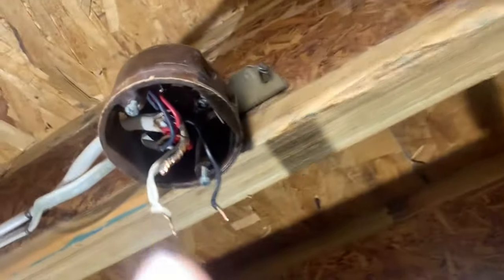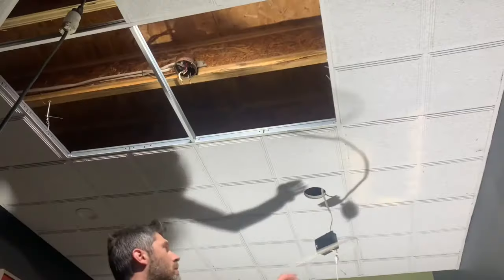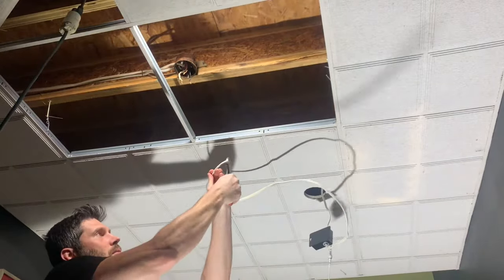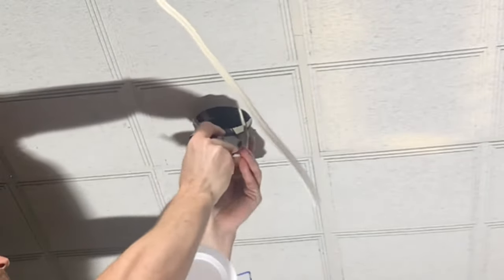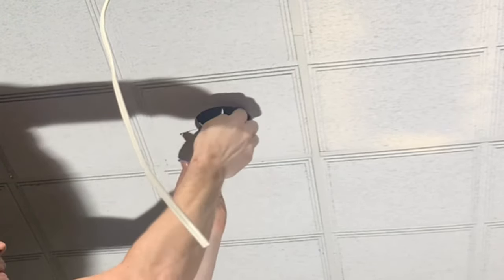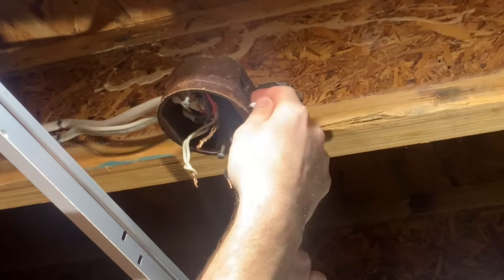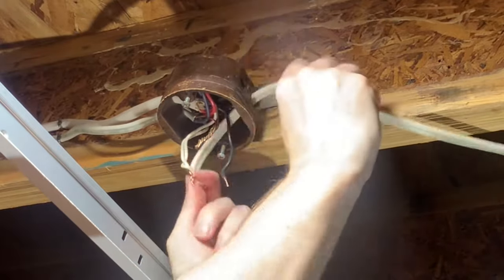I've removed the light fixture, and here is the switched power. Here is the last light — this wire needs to be fed back through the hole and wired into the switched power supply in this junction box. I will need about this much wire to reach the junction box, so I cut it off here. Then fed the wire through to the box. Then push the junction box up through the hole and install the light with the spring clips. Then route the wire into the junction box and secure it in place with the cable staple.